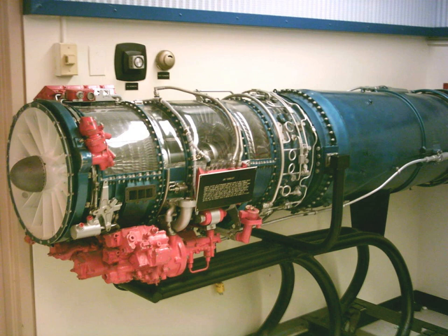J85 CAN40, manufactured by Orenda for the Canadair CT-114 Tudor, produces 2,650 lbf thrust.